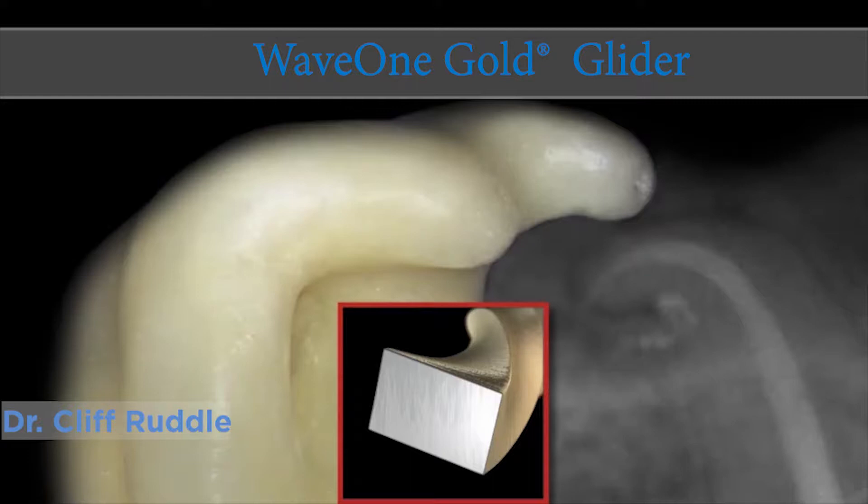Hi, I'm Cliff Ruddle, and I'm really happy to be with you today and spend a little bit of time learning more about endodontics together.